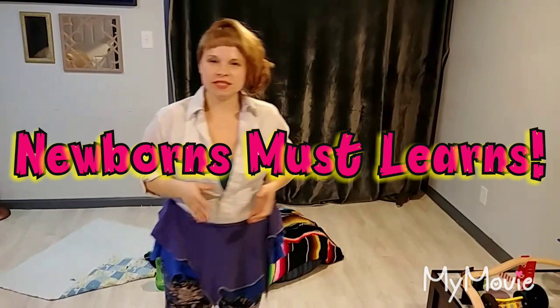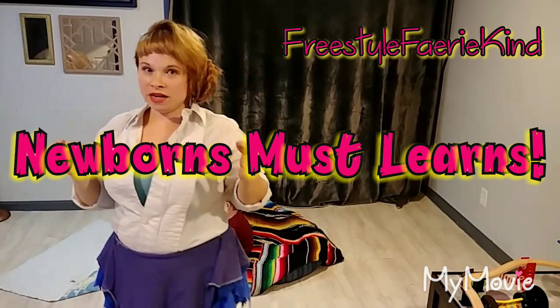Hello! This is Freestyle Fairy Kinds and I'm coming to you today with a lesson on things infants must learn. These saved my life when I was just a new mom — and my husband's too — because we both get stressed out by crying. Learning these tools before we even had our baby really helped us to make sure that we soothed his cries within a minute. I'm going to teach you two different techniques today about how to calm and soothe your infant.